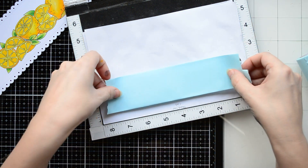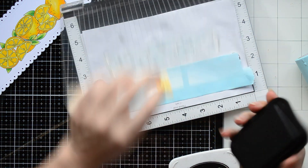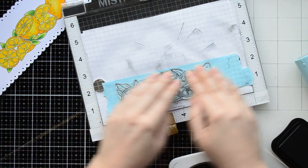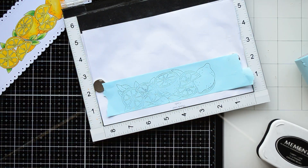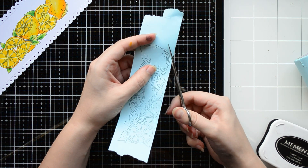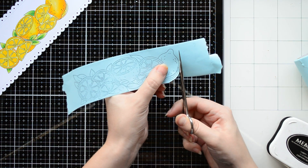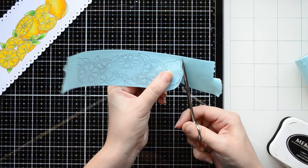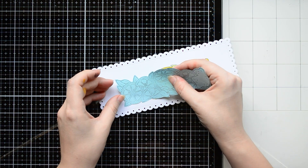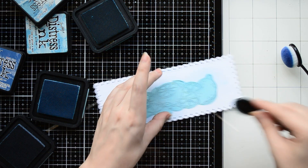After my coloring is done I need to create a mask to protect the colored image before my next step. I am stamping the lemons on a piece of masking paper. When you're creating a mask it doesn't matter how well you stamp the image — in general only stamped contours are needed. Next I'm going to fussy cut the stamped lemons with a thin border outside the image, and now I'm covering the stamped image on the panel with my mask so I can jump into the ink blending technique.